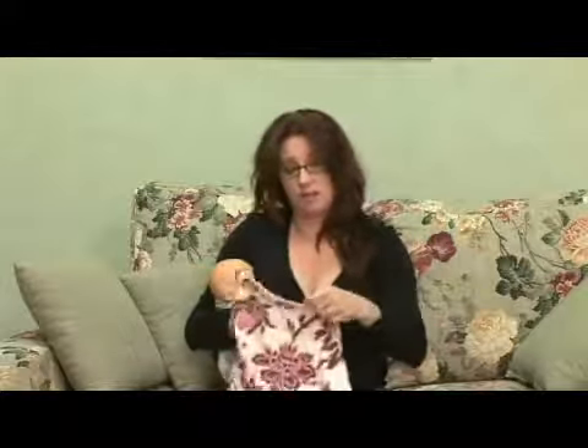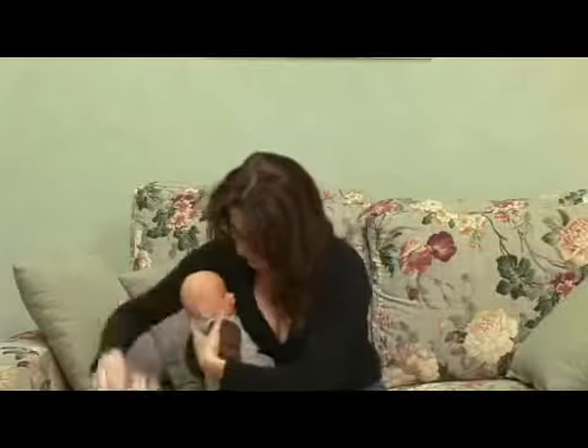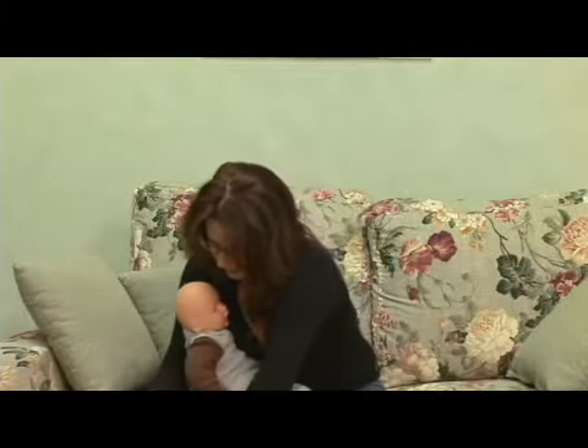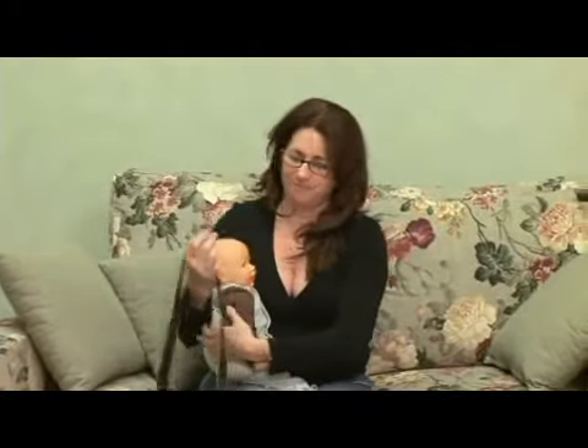And this is a really soft, flexible wire so it just folds right up. You can just fold it up, toss it in your diaper bag, and continue on your shopping excursion or your dinner out. Have fun.